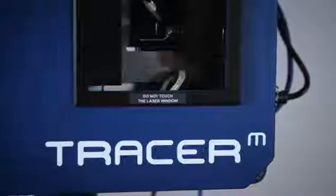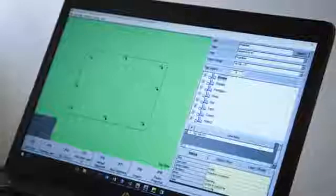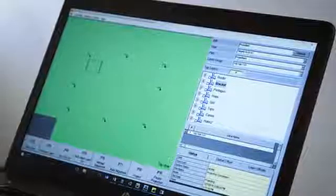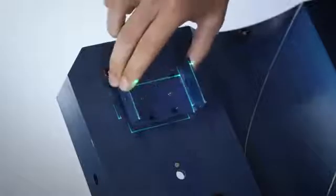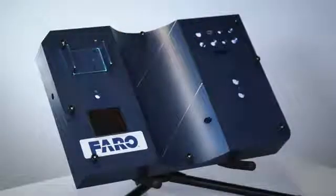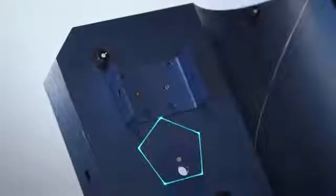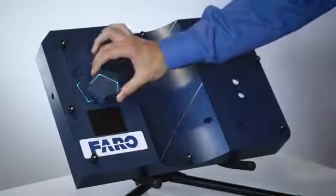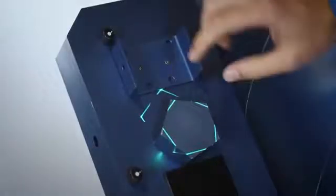The Tracer M will quickly and efficiently guide the operator through the assembly build process. The first item is projected on the tool surface; the operator locates that item and places it in the correct orientation based on the projection lines. Then the next item is addressed, and the operator places it, making sure that the lines are lined up correctly.